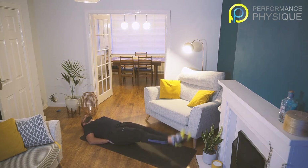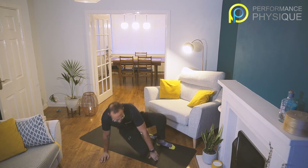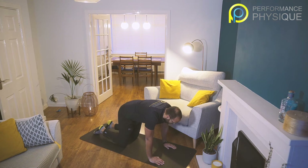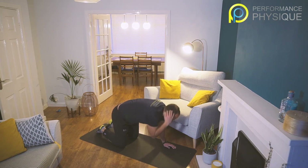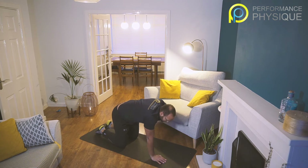Three, two, one. Good. Back to that quadruped position working our thoracic spine. If you've been at a computer all day, this is great for you. Off we go — ten. I'm going to go a little bit further with each rep. Nine, ten. Good — change side, taking a bit of tempo into this second set. Nine, ten.